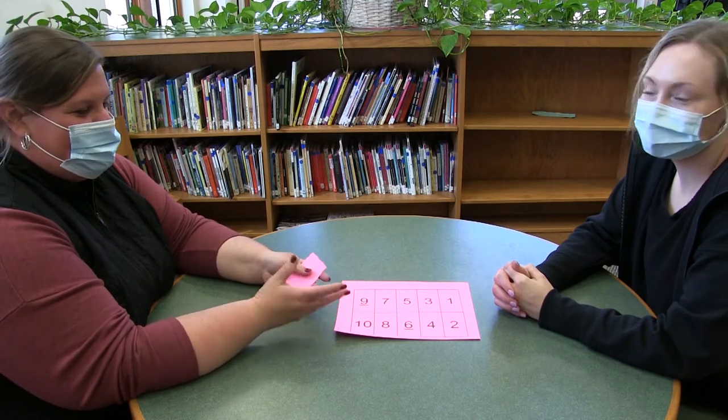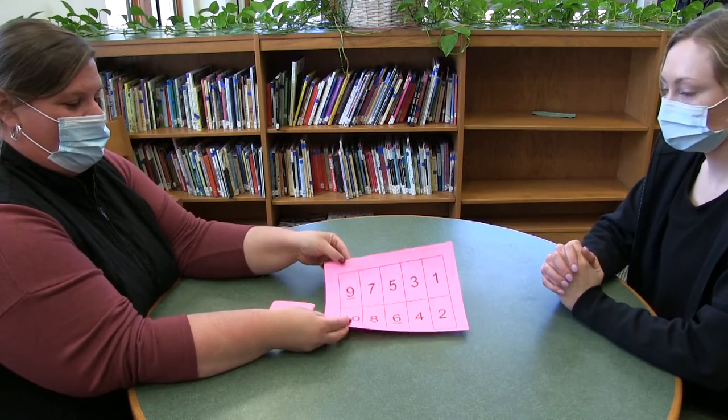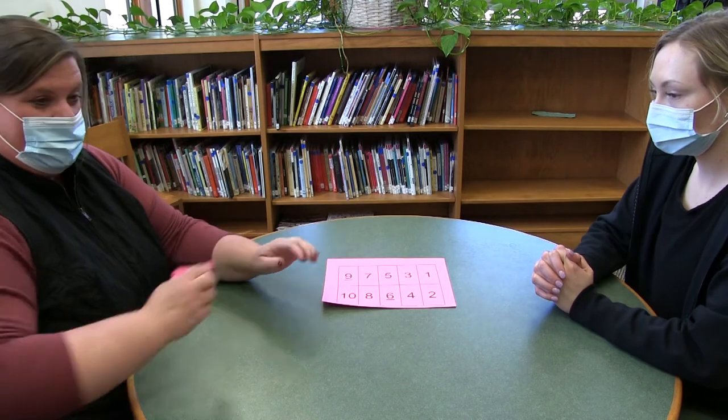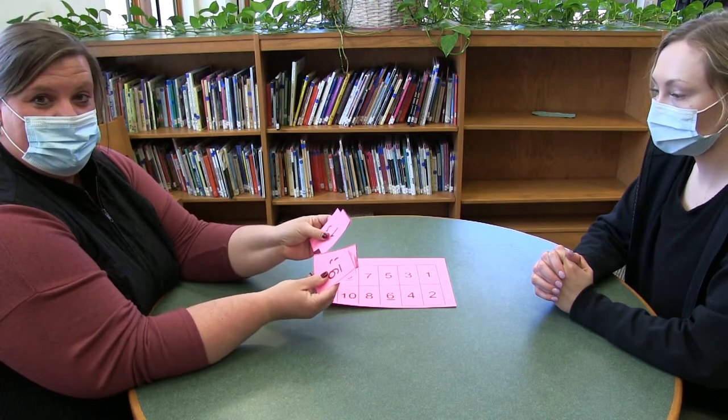Hello, I'm Mrs. Wigington and this is Ms. Mulvaney and today we're going to show you how to do Salute option one. So you're going to get a card of numbers that looks like this and you're going to cut them up so that you have a pile of cards.